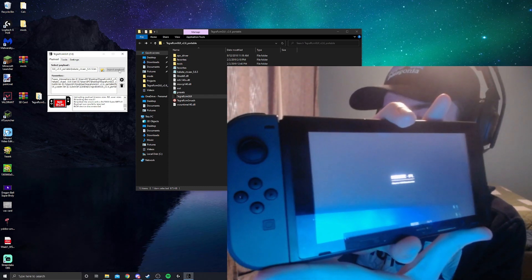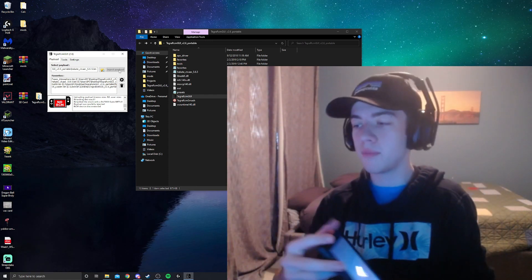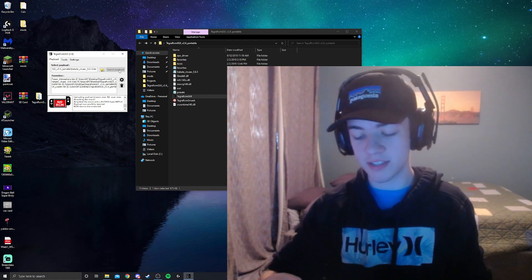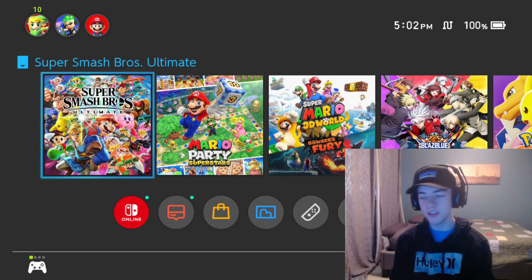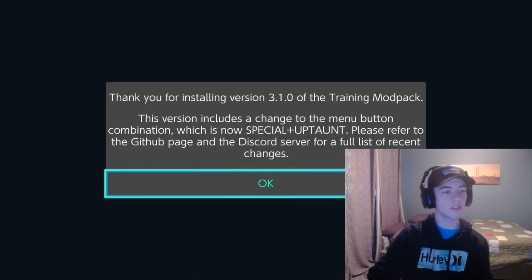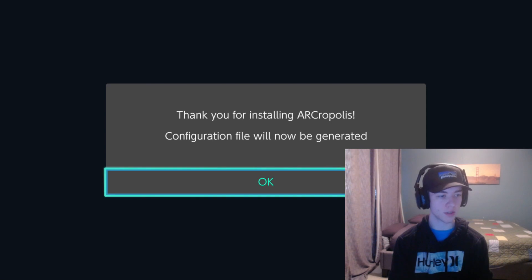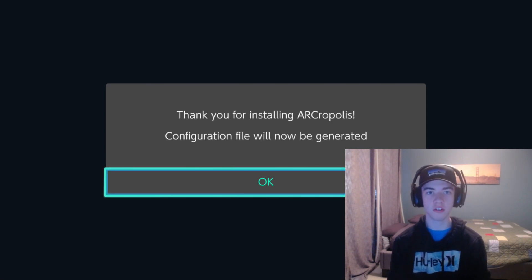Your Switch should now be loading off of that. We no longer need the RCM clip, so take that out and use the Switch as normal. With the Switch booted up, we're good to run Smash. The first launch might take a bit longer than usual, and you'll get a dialogue prompt. The first one thanks us for installing the training mod pack — proof it's in and working. It tells us we can use the special button and up button to load it in training mode.